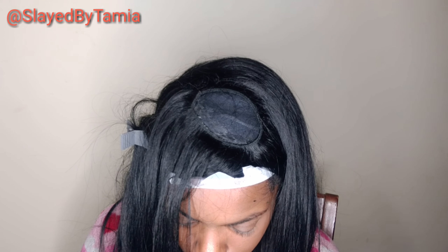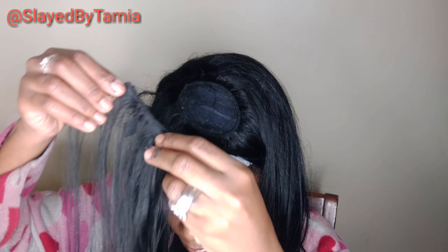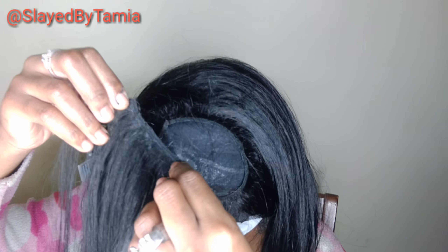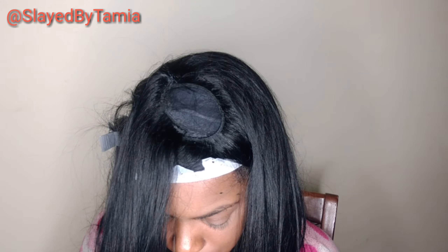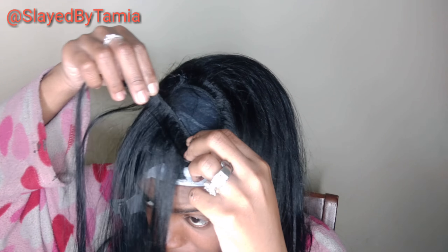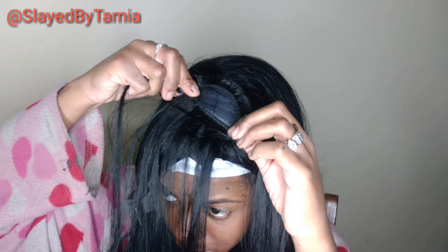Then I'm just going to keep laying the tracks going sideways until I get to a small circular section. I decided to do this bonded wig because I always do wigs with lace closures or u-parts, and I'm like, what about the people who don't want to wear lace closures? So this is a really nice way to slay your wigs.